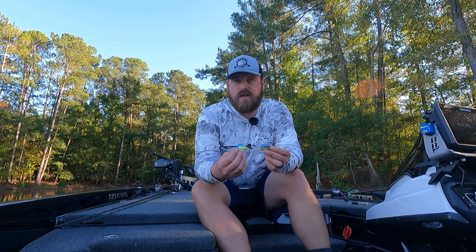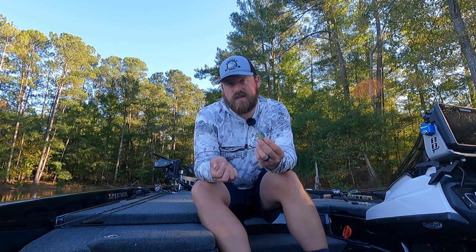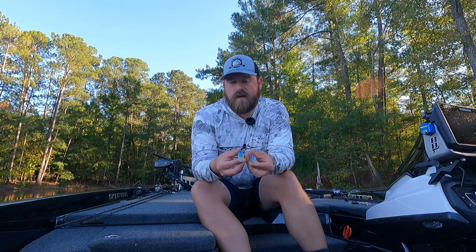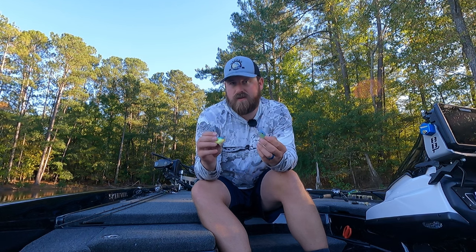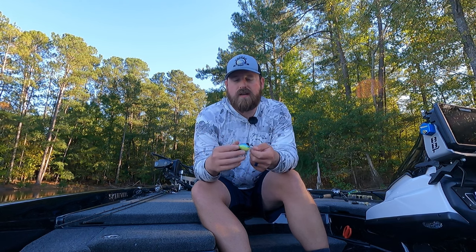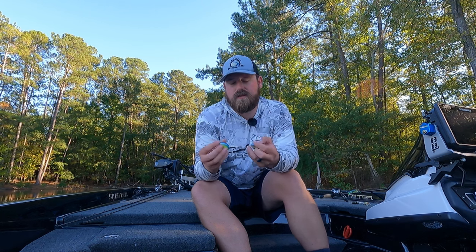The other category is your mid-depth crankbaits. I've got a Rapala DT6 and a Spro Little John MD here. Both have a typical rounded bill rather than a square bill, which allows them to dive a lot deeper — whereas a square bill runs three to five feet on average, these run five to seven feet. That extra depth is useful in fall when fish chasing bait might pull out slightly deeper off those shallow flats, and you need these mid-depth crankbaits to reach them.